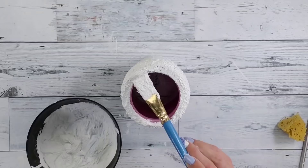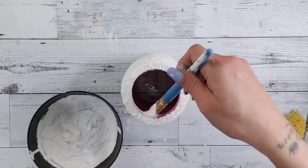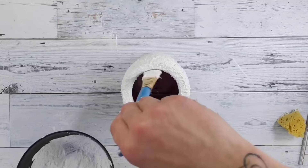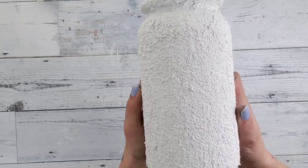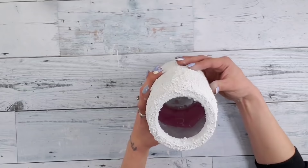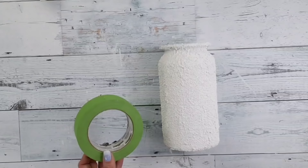When applying this to the vase I made sure to cover the entire outside as well as the top and a little bit down inside — just a few inches. Once you have the vase fully covered, let it dry completely and you will have this absolutely stunning textured look. Texture is super trendy right now, and this turned out absolutely perfect. Make sure your vase is completely dry before moving on to the next step.